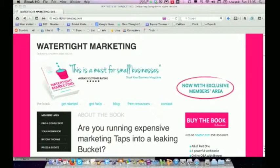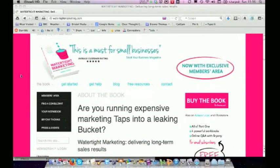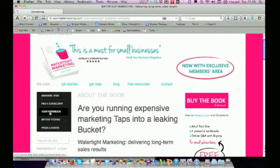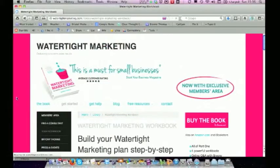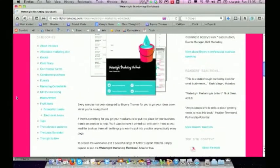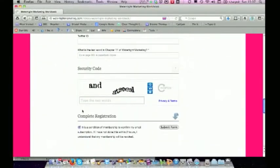And to support you with those exercises and really taking it off the page and into your business, I've put together a powerful pack of companion material which you can get for free by registering as a member on the Watertight Marketing website. You register by jumping onto the site, going to the Your Workbook page, registering your copy, creating a profile, and hitting registration.